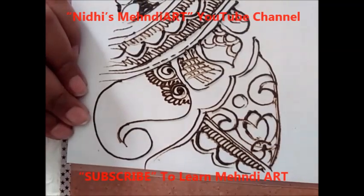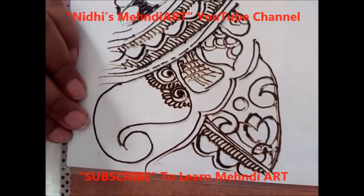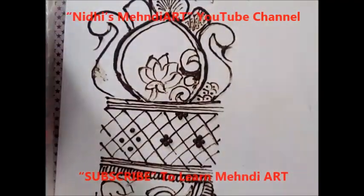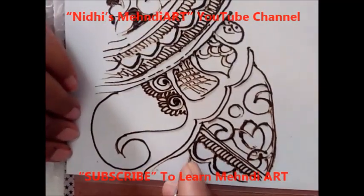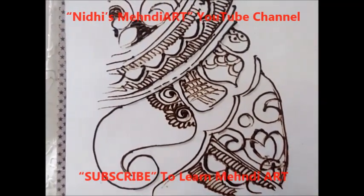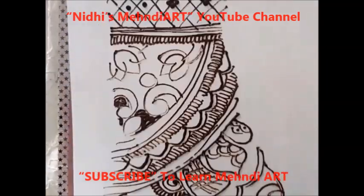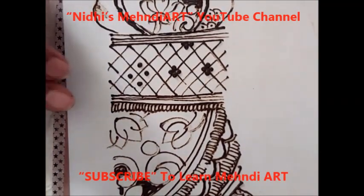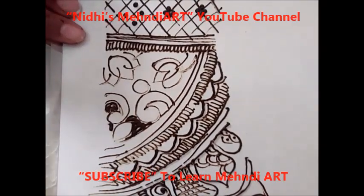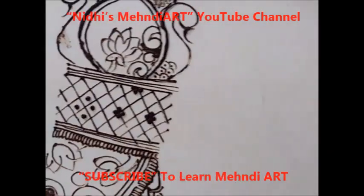These tips are just for beginners who have just started practicing mehndi design. If you want to work for bridal, you need to add this kind of big shapes in order to cover all the space. For tips on negative space, borders, filling techniques, or checks patterns, just visit the many class for beginners playlist — the link is given in the description box. This is all about the big motif in mehndi design.